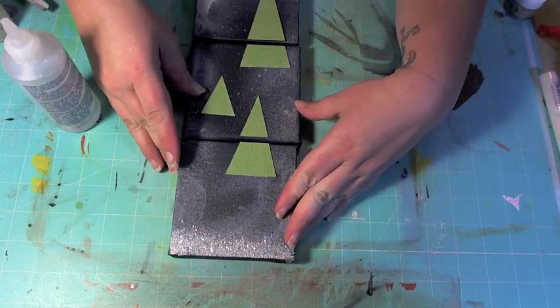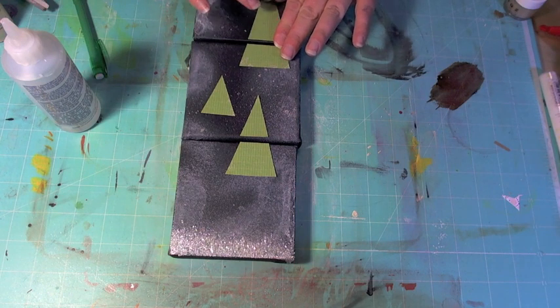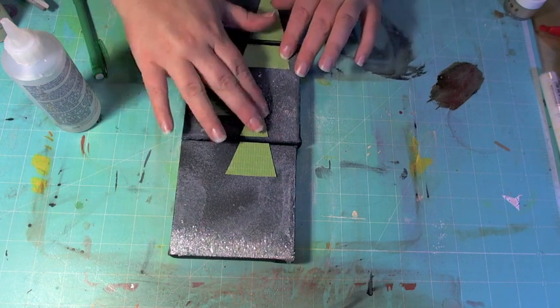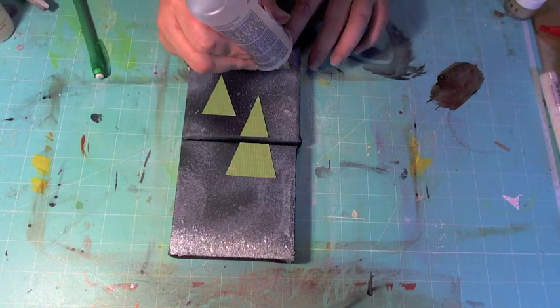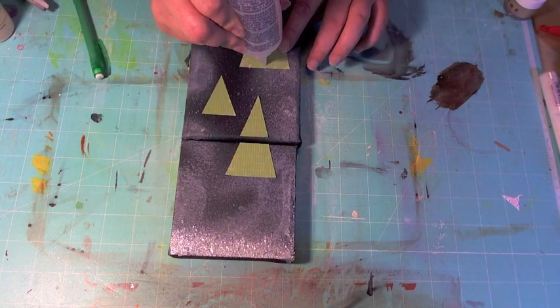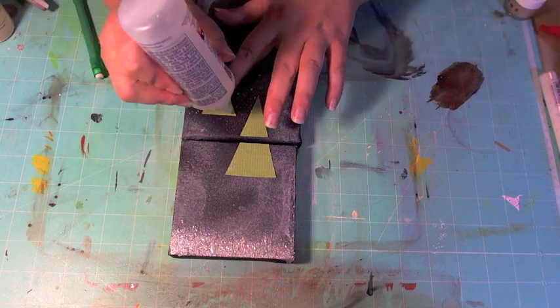Alright, so we have our three little trees on here, and what I'm going to do now is go ahead and run a little bit of adhesive — not a lot, just a little rough line at the bottom of each of them.